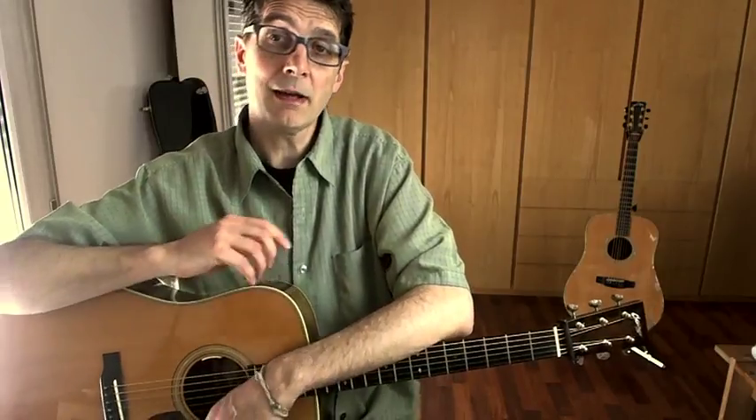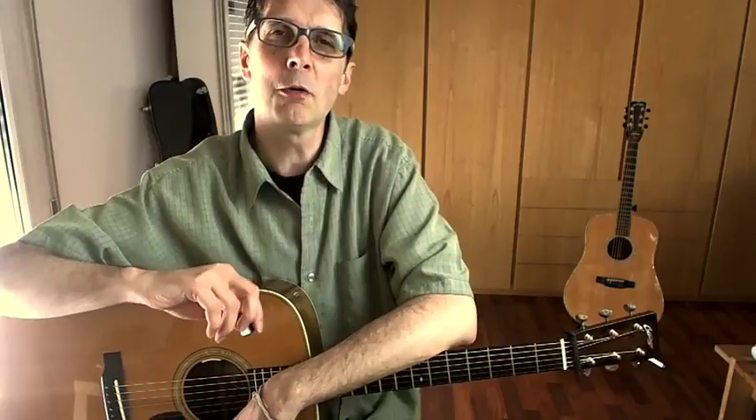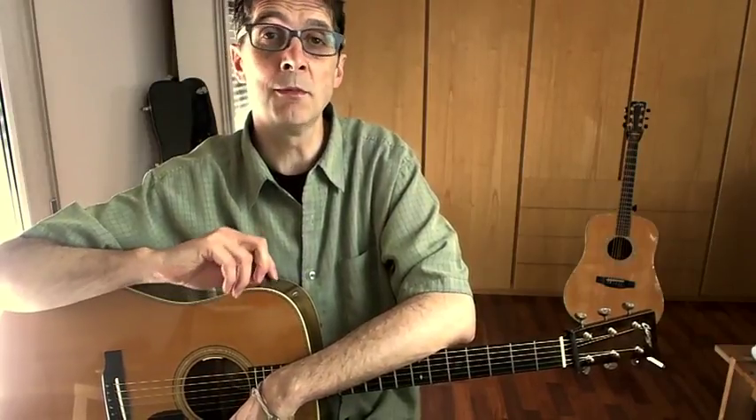Solo flat picking is another big area of focus. I love the challenge of playing flat picking guitar without a backing band and I'll show you how to do that. So if you love acoustic guitar and flat picking, you are in the right place and I'm looking forward to helping you reach your music goals.